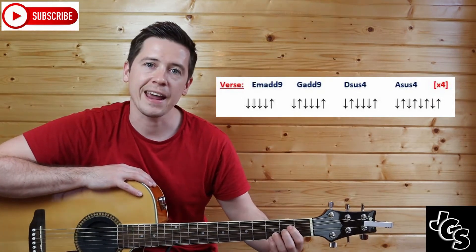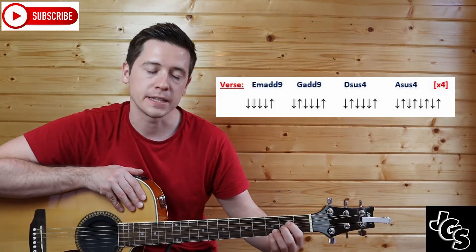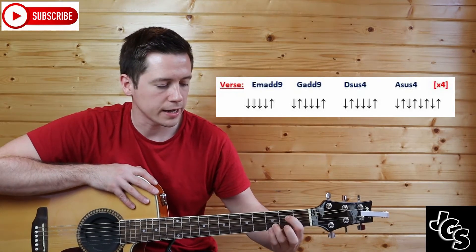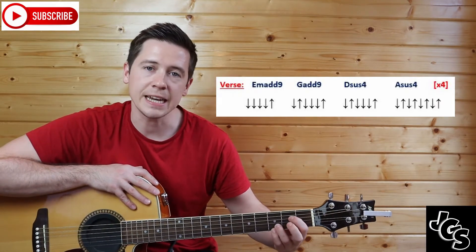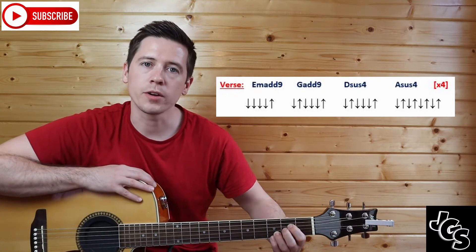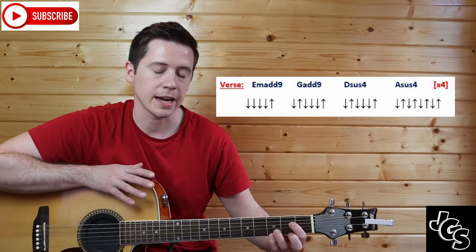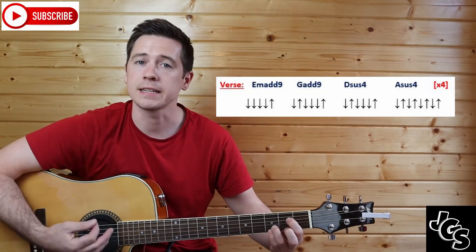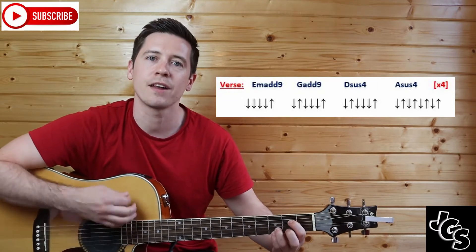Then I switch to my Asus4. There are two ways to play this: you can add your first finger to the D string from where you are in Dsus4, or you can remove your middle finger as well. So you can do second box D and G plus the two little fingers, or you can make it more distinct from the D by removing that middle finger — just box two D string and the two little fingers on B and E in box three. For that chord it's just down-up four times: one and, two and, three and, four and.